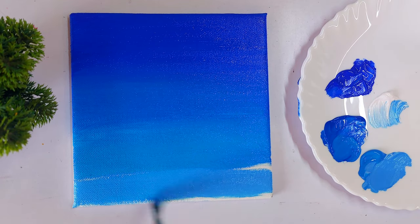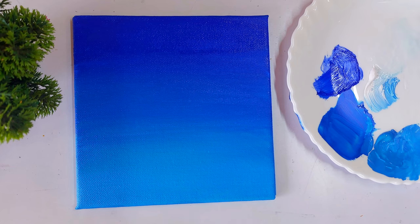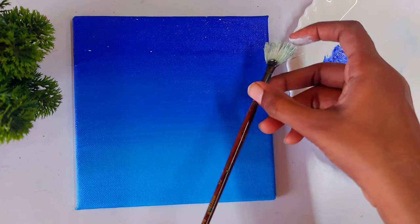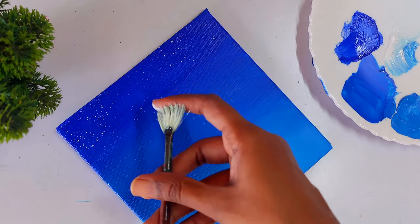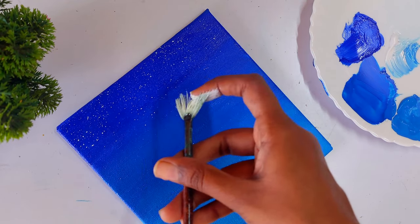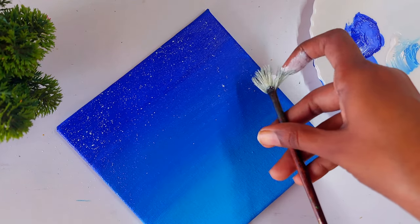Once we finish the smooth gradation of blue for the background, let's paint some stars. I'm using a fan brush with liquid white paint — I added some water to the white paint, loaded it onto my brush, and just sprinkle the paint onto the canvas. This technique lets you paint lots of stars easily and always helps create a beautiful, aesthetic sky.